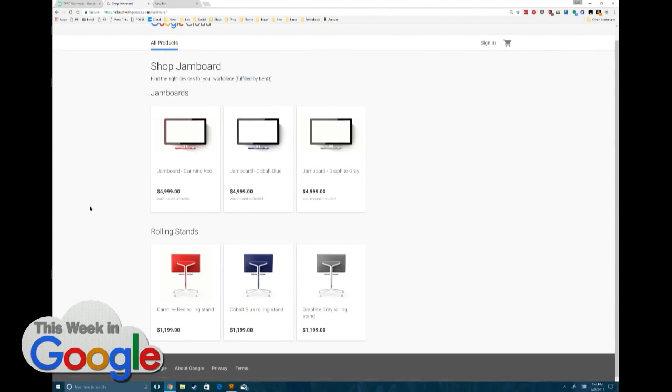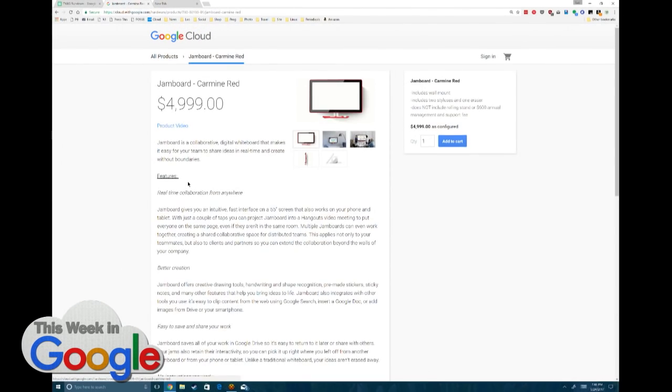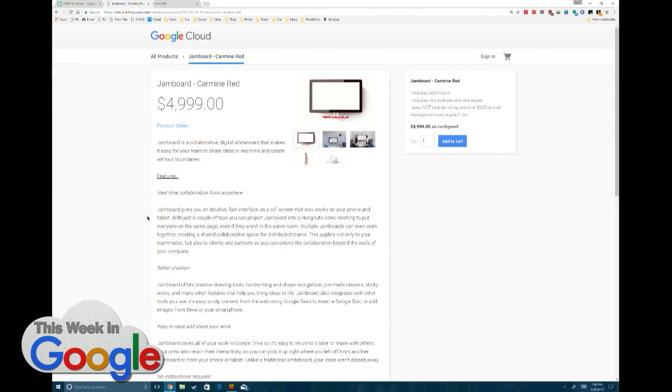I was going to go with boring executive gray. Each of you can have your own — $5,000. Wall mount is included, but if you want that rolling stand, and really I think that's the fun thing — rolling it around — that's another $1,200. They are giving out deals. There is a yearly fee. They're giving a deal on the yearly fee — it's only $300 management and support fee if you buy it right now, but eventually it'll be $600.